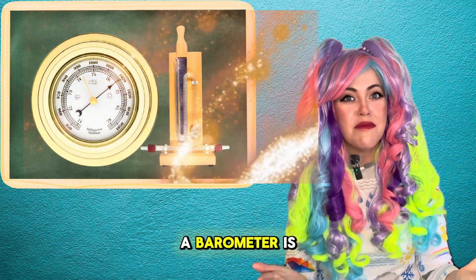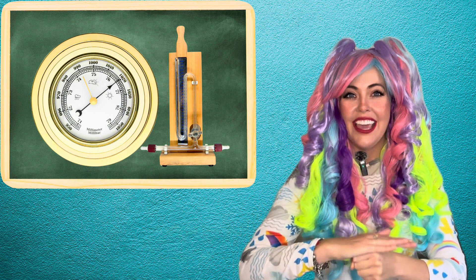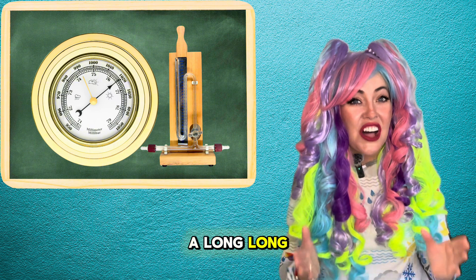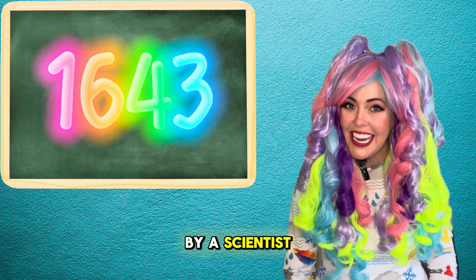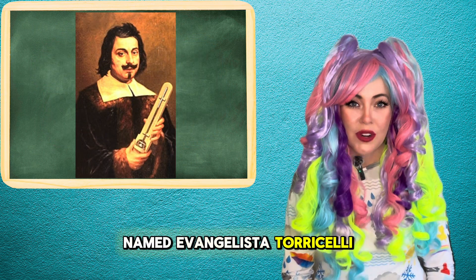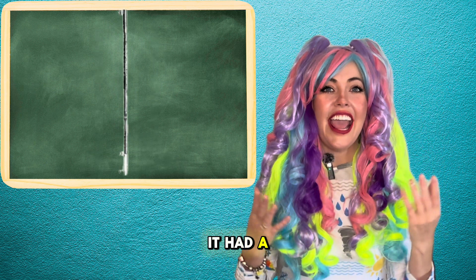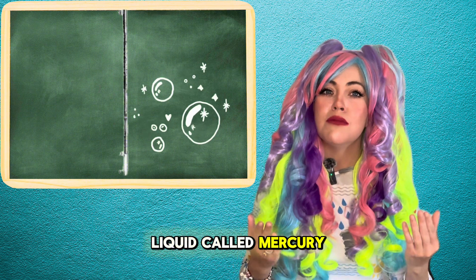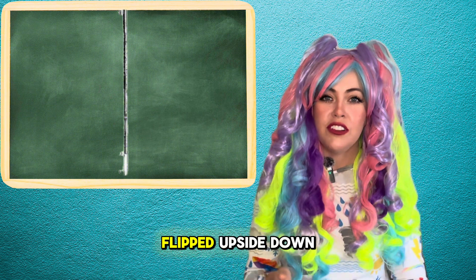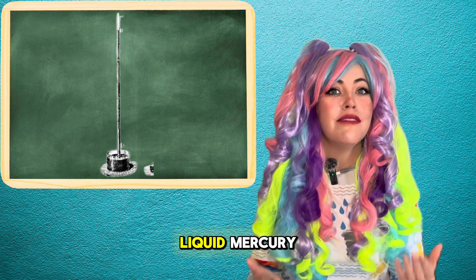A barometer is a tool that measures air pressure. It was created a long, long time ago, back in 1643, by a scientist named Evangelista Torricelli. Torricelli's barometer looked like this — it had a long glass tube filled with a liquid called mercury. The tube was flipped upside down and put into a dish of liquid mercury.